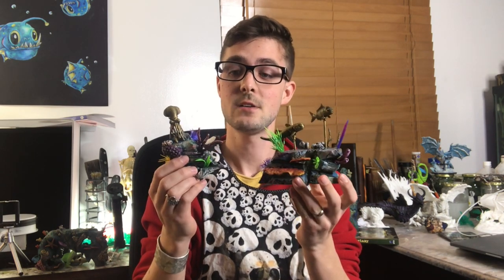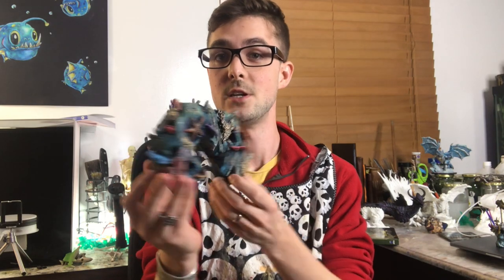Hey everybody, welcome to Critical Crafting. I'm starting off a few videos on aquatic terrain here and I wanted to start off with some aquatic scatter. Today I'm going to show you how to make these lovely little gold statues scatter, but really the techniques I'm showing you today can be used to make all different kinds of aquatic scatter and terrain — this lovely archway, for instance. So let's get rocking.